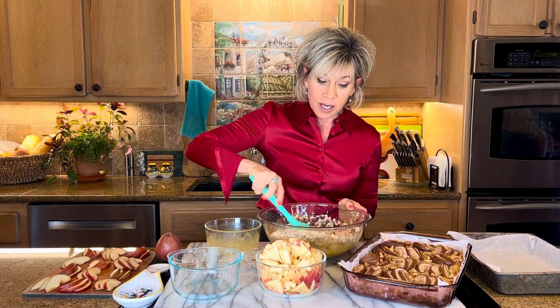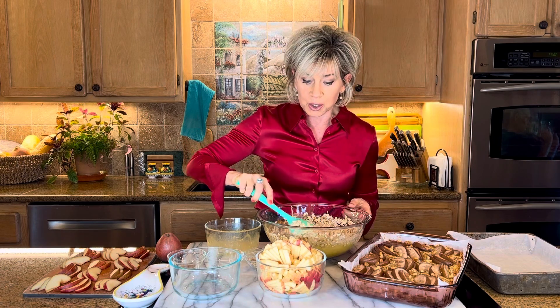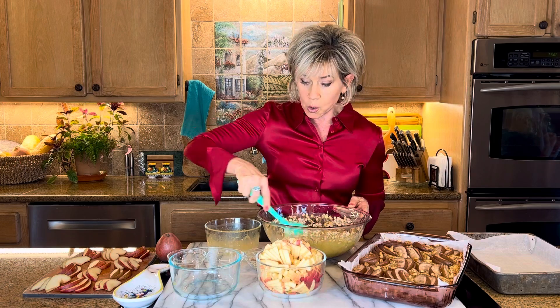I don't like grinding the oats to flour. I like the hearty fiber texture to it. When we have more fiber, it decreases the rise in blood sugar, which does all kinds of bad things in our body. We like a slower rise in our blood sugar, and fiber is the one that helps with that. So incorporate that.